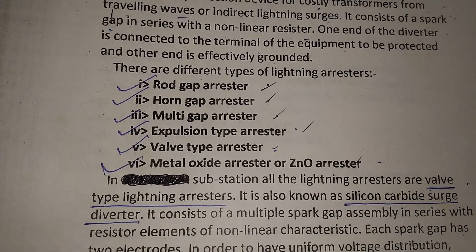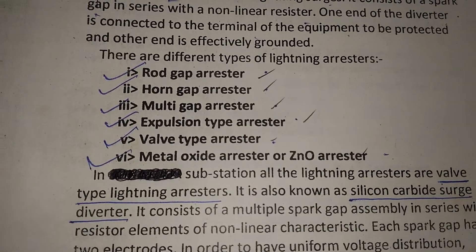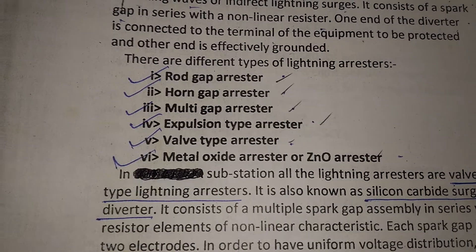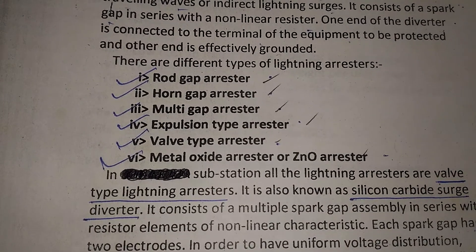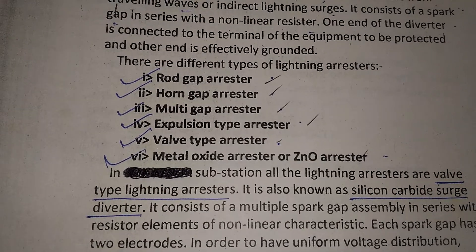There are different types of lightning arrestors: rod gap arrestor, horn gap arrestor, multi-gap arrestor, expulsion type arrestor, valve type arrestor, and metal oxide arrestor or zinc oxide arrestor.